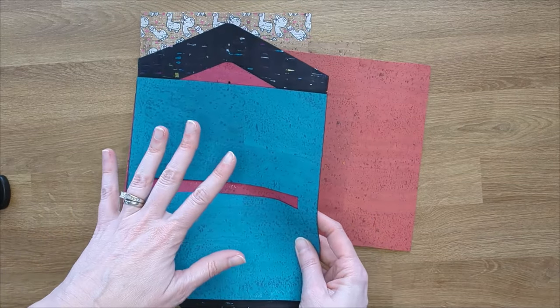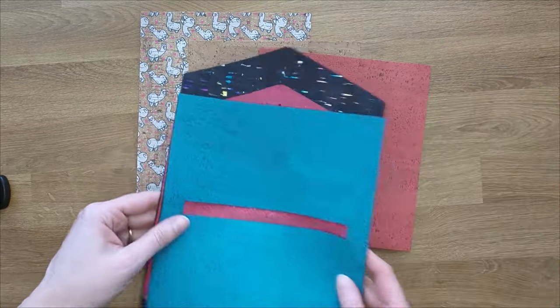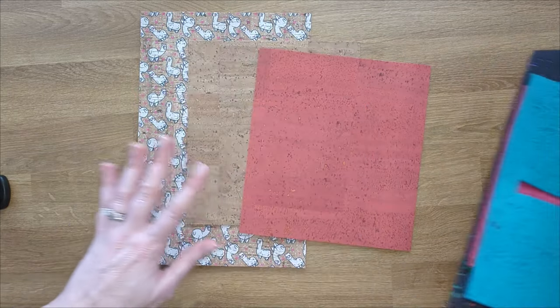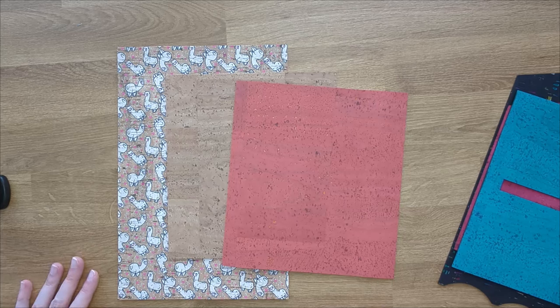If you do this, it saves you a lot of measuring. But if you do not have something that will cut your templates for you, it is very easy to do it this way as well.